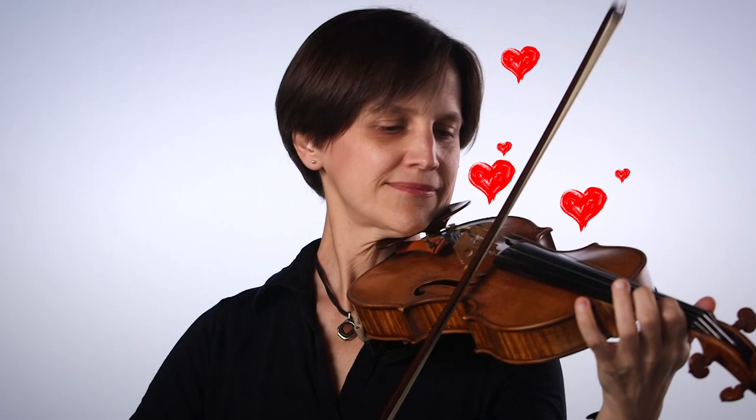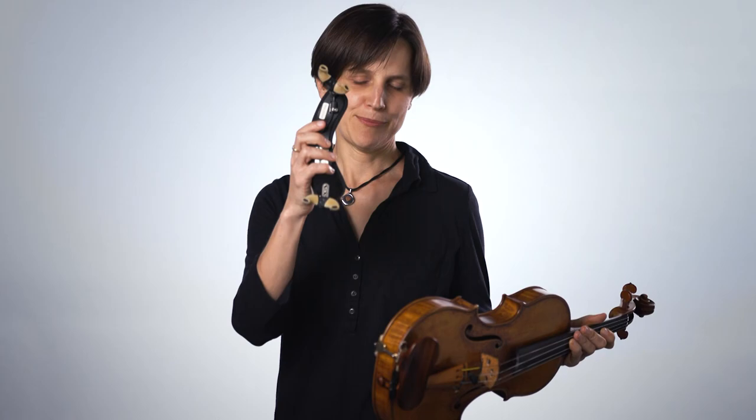If the bow has no resin on it, it doesn't work very well — it hardly makes any sound. I have to make sure I rosin it first. Now that I rosined the bow, it plays well. The shoulder rest helps me hold the violin. If I don't put it on, the violin slides off my shoulder and it's very hard for me to play this way. But if I put it on, then I can hold my violin up.